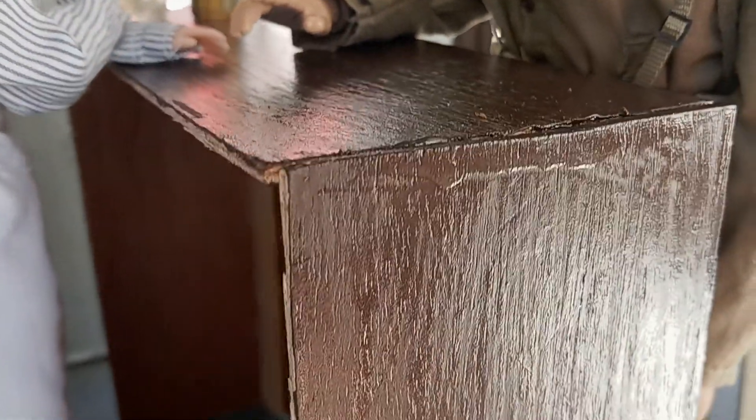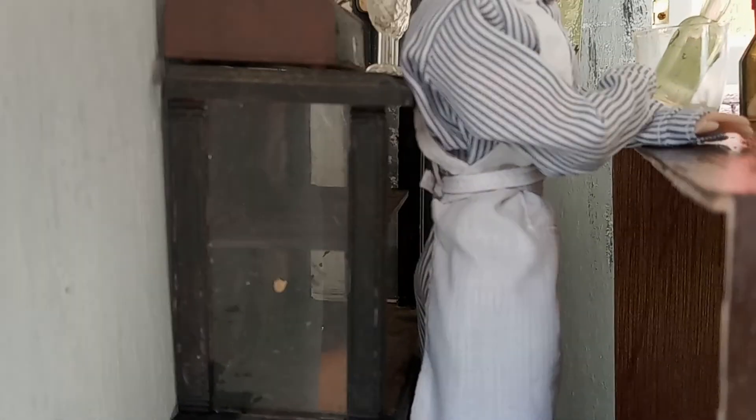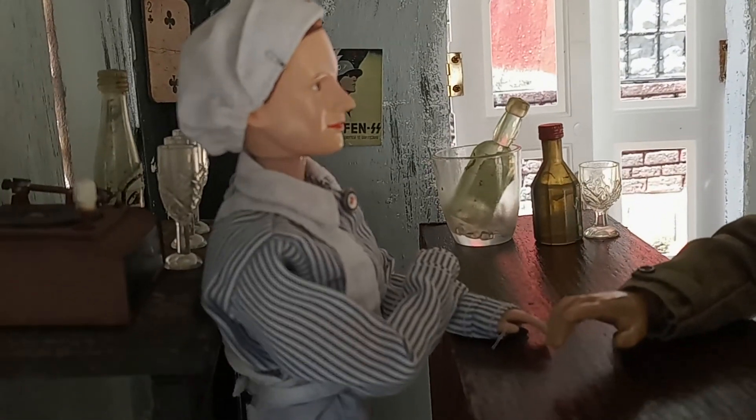The bar I made myself out of wood, painted it brown, and then applied a clear coat to give it that nice shine. You can kind of see on the inside it has a supporting beam — it's hot glued together. And then this cabinet was originally pink — I painted it black, and it came with the cups and bottles you see over there.